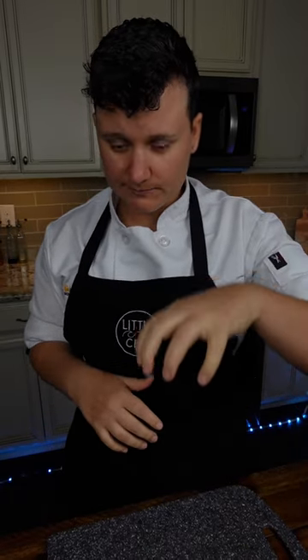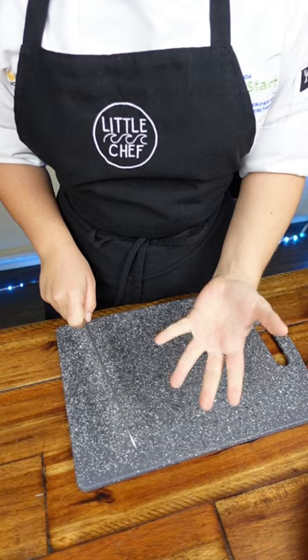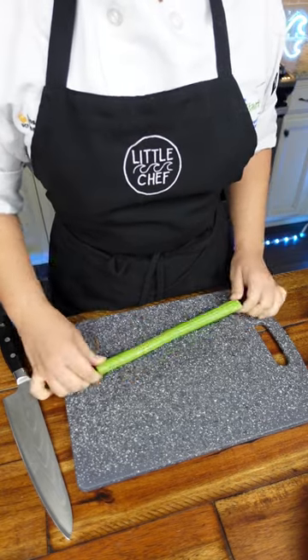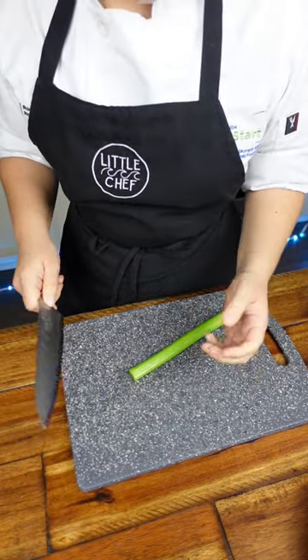With your non-dominant hand, we're going to use something called the claw. The claw serves two purposes: to guide our knife as we cut, and also to protect our fingers. I'll demonstrate on celery. First, we're going to find the most stable side of the food. If we flip it upside down, it's going to be more stable for us, and this will prevent us from cutting ourselves.